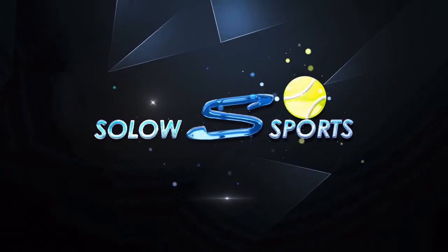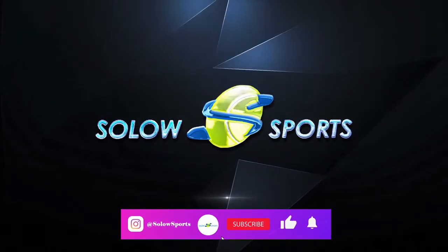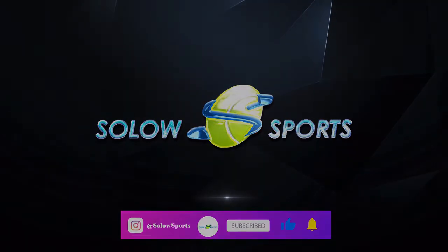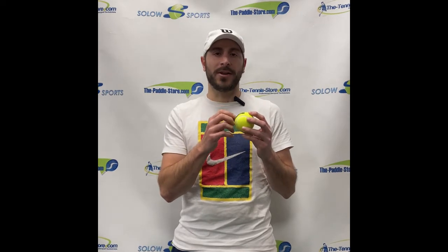Don't you just love that sound? This ball has 40% natural fibers, which is needle punched into the ball. Now of all of the balls from Technofiber, 40% is on the lower end, but what it does do is it creates a nice quality price point ball that anybody can use.